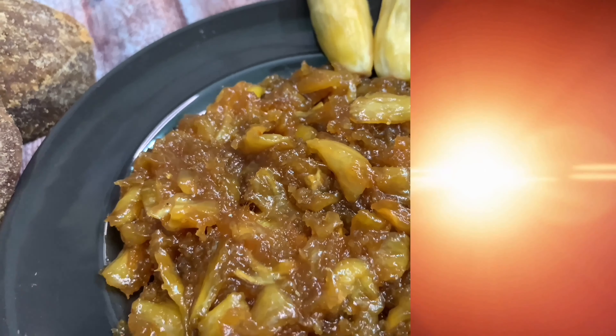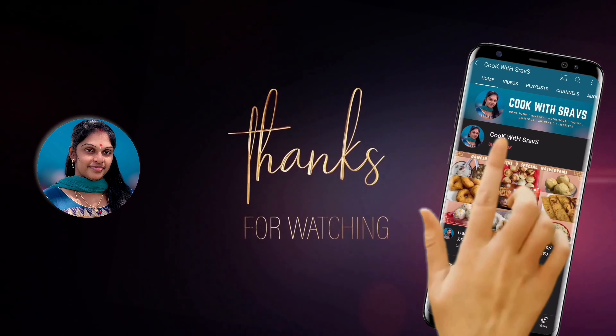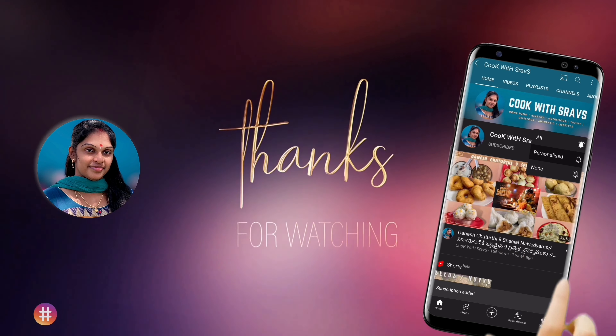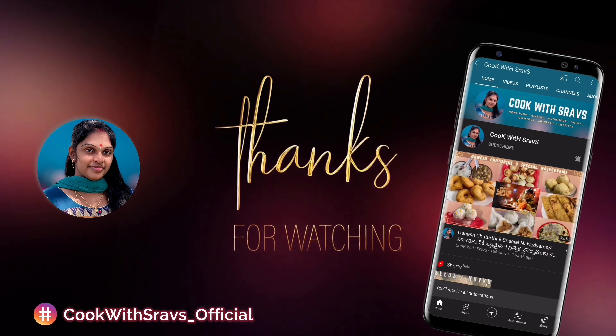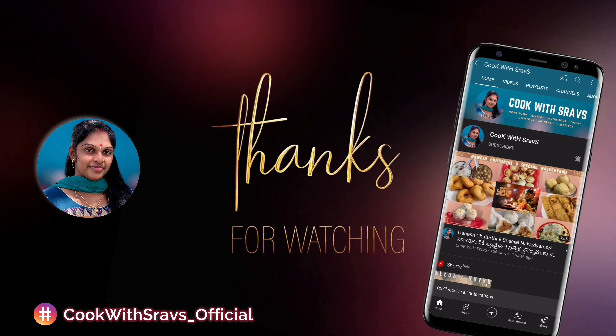Share this video with your friends. If you want to visit our channel, you can click on the subscribe button and click on the bell icon for all notifications. Thank you for watching.